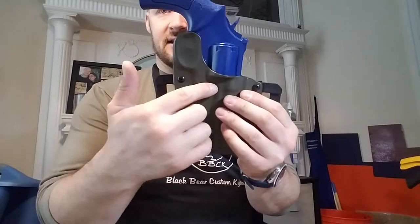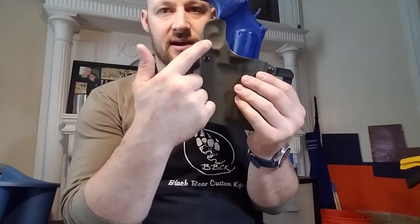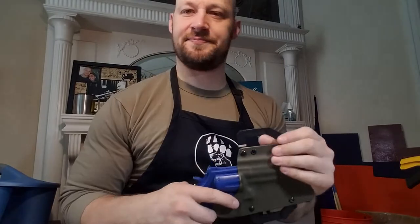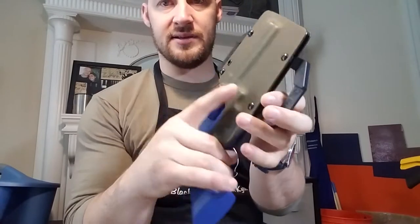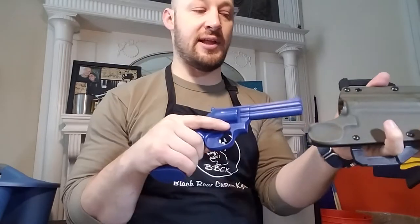I've cut the groove really low on the cylinder to account for the sight, and then I swept back up here to protect the trigger. You do have a split bottom here with spacers in it so that you can tighten or loosen these two screws to change the retention to match how you like it. It's right about where I would have it now.